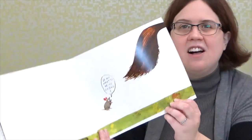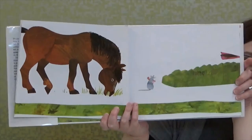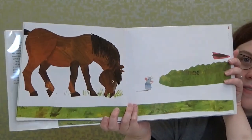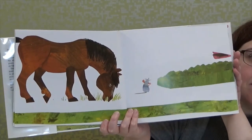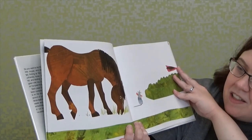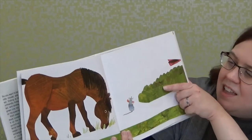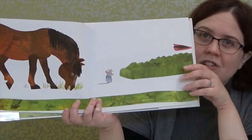Let's see what happens. That tail belongs to a horse! Who guessed the horse? Looks like the horse is eating grass. The mouse isn't interested anymore — but it looks like he's walking along and he sees something else. What do you think it is, boys and girls? Looks like another tail.